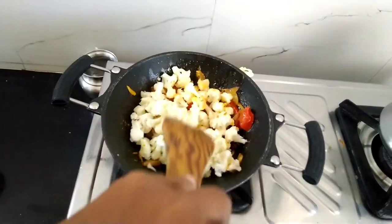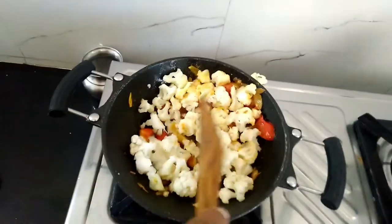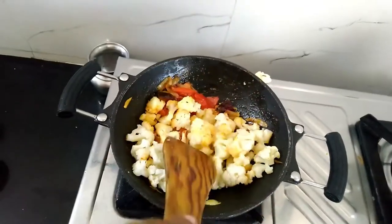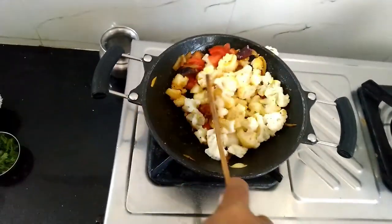Since my pan is small, the cauliflower jumps out and it is difficult to mix — so use a big pan to avoid spilling. Make sure to mix the tomato and cauliflower nicely.